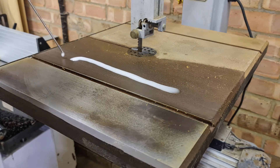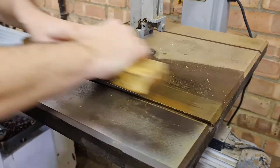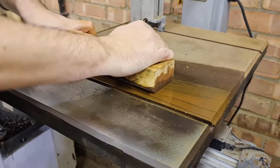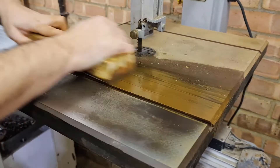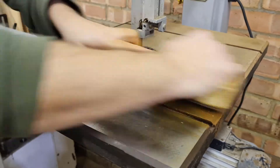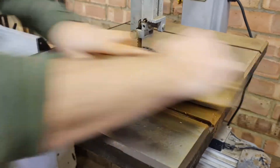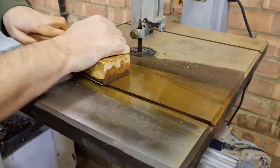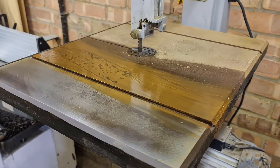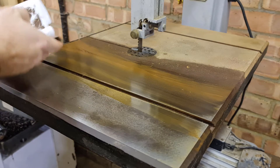After that it's 240 grit wet and dry paper with a bit more oil as lubrication. Using a solid flat surface — in this case an off-cut of timber — helps apply pressure evenly to the table and prevent any high spots appearing. Lots more effort put in here, but as this was during a cold snap and it was minus two outside, it certainly keeps you warm. I wipe the table down regularly to keep an eye on progress, and as you can see, the bright steel underneath is starting to come through.